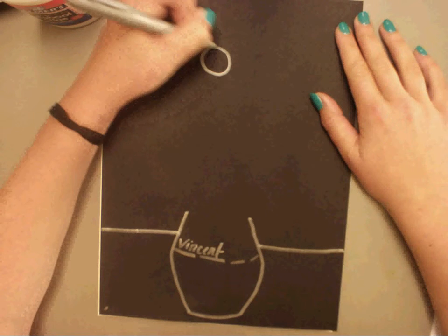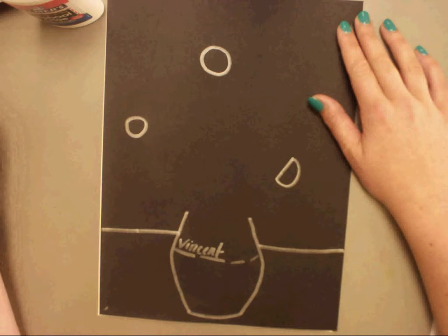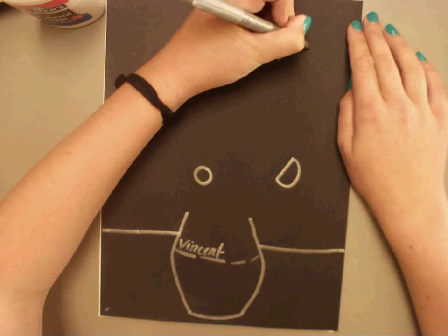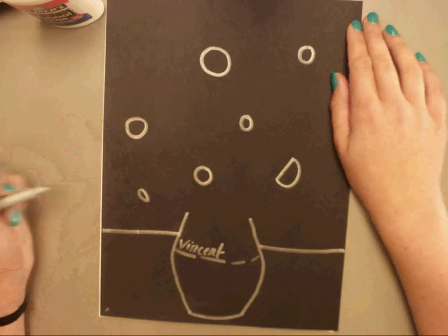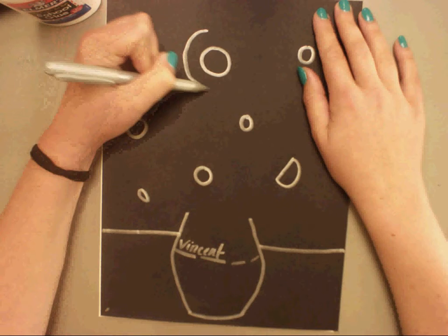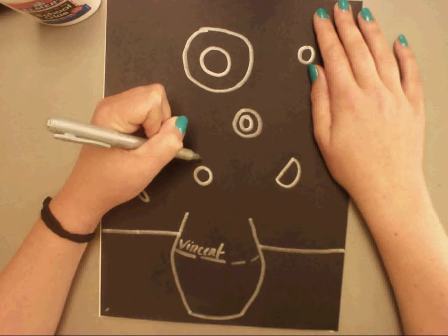Now let's start out by adding that middle part of the sunflowers — the circles. I'll put a big circle up here, and maybe some ovals for those circles that are the sunflowers that are sideways. Now we've got several sunflowers started. We're going to continue by adding some concentric circles — that means a circle around a circle.